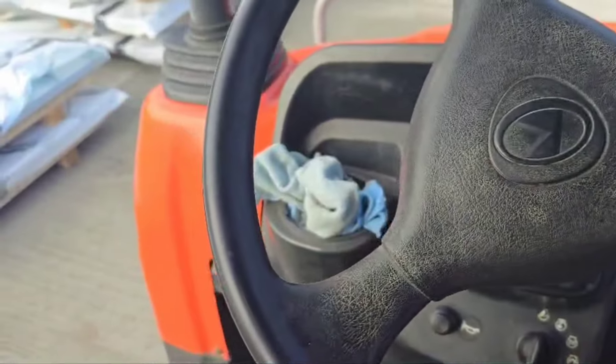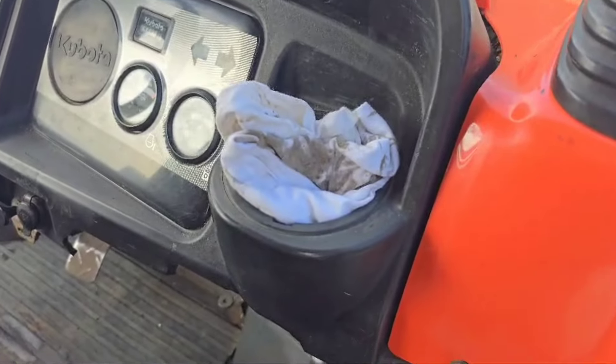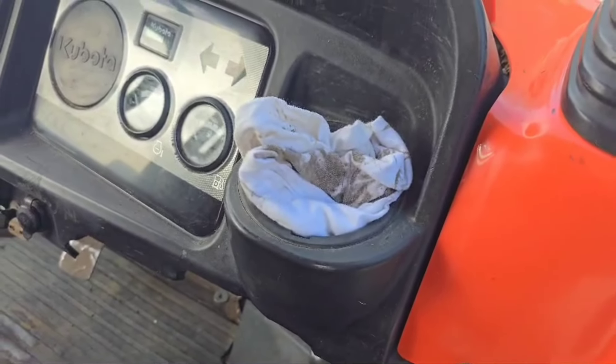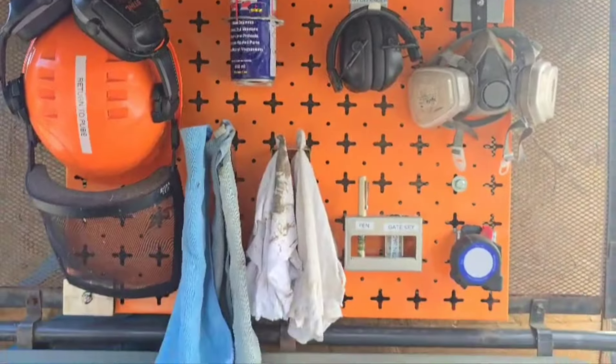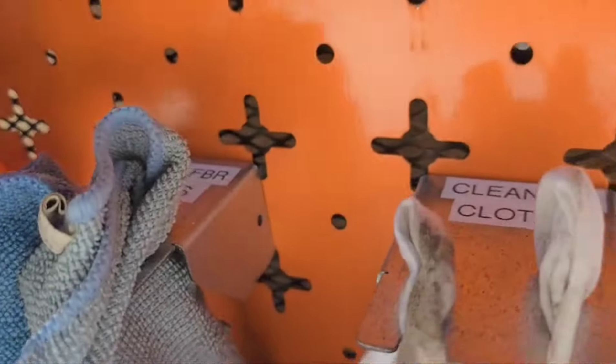The cloths that I use for cleaning don't have a proper place. Their storage location has just become the cup holder, so let's give them a proper place. And there we go — a nice tall wheel attachment put in place, freeing up the cup holders and standard locations.